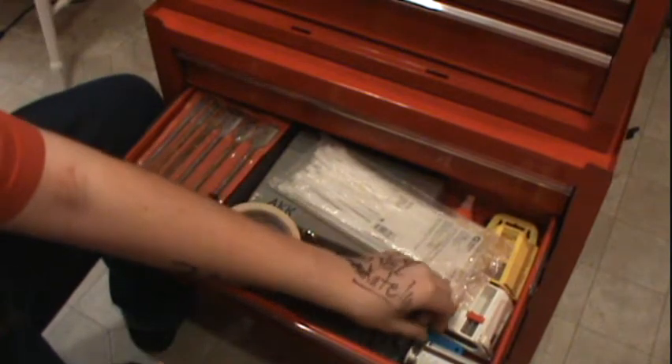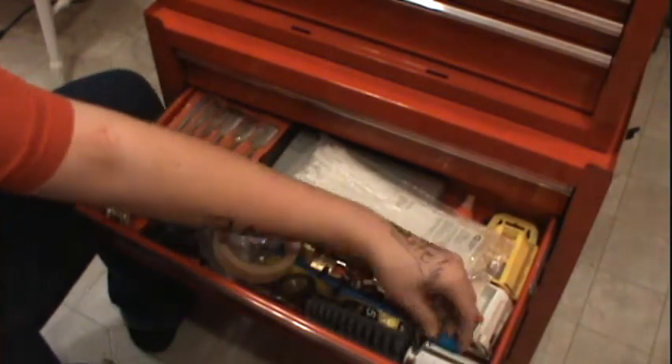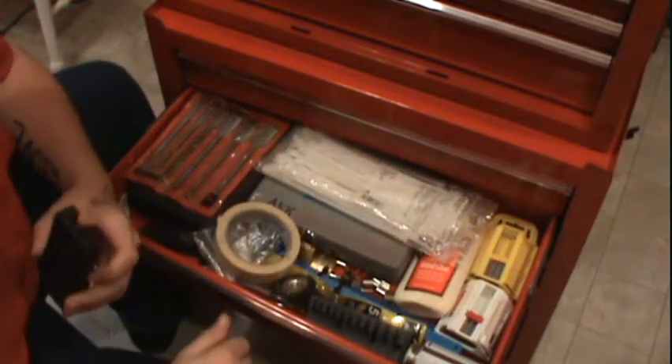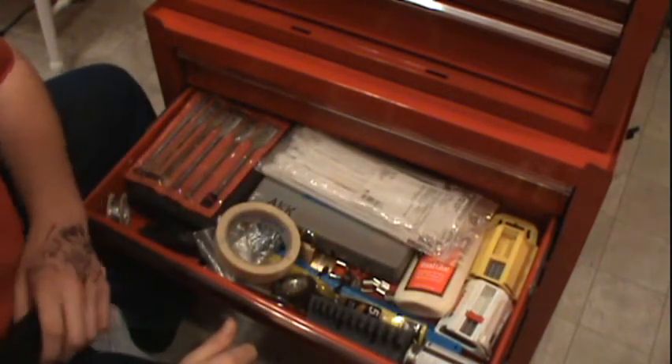I've got 50 hacksaw blade things from Harbor Freight — they're not bad actually, they cut pretty good. They don't last very long, but you get 50 of them for like 3 bucks, so what are you complaining about, right?